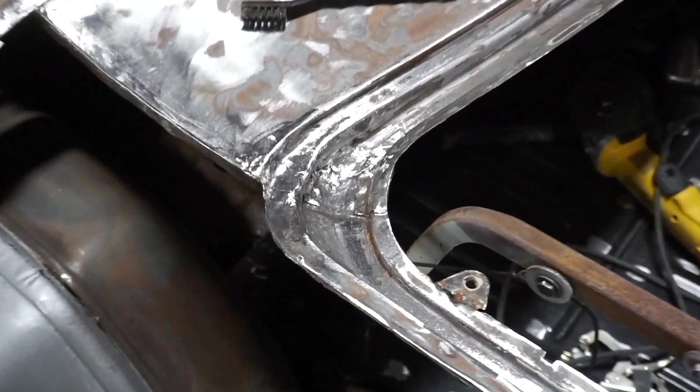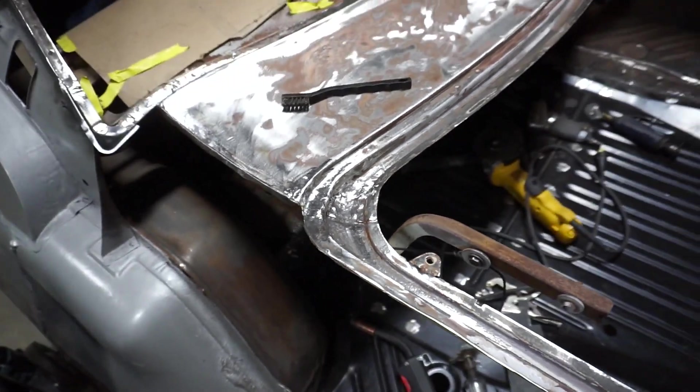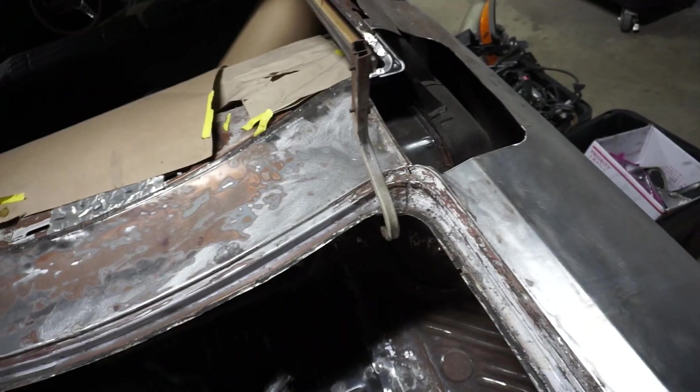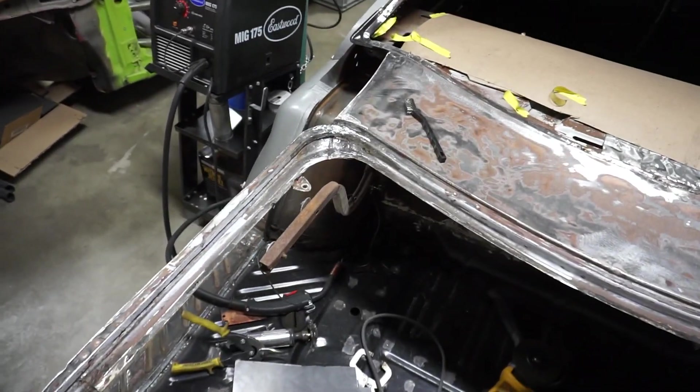So it's all welded up, ground down, and it looks pretty damn good — far better than it was. Now I've got to do that on the other side. Get this side fixed over here. Yeah, it's coming along. One step at a time.